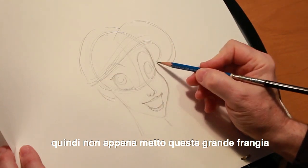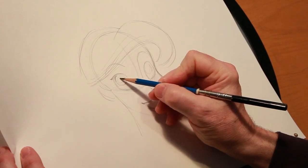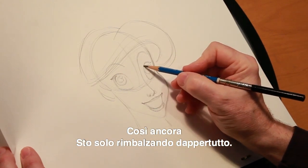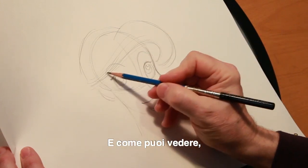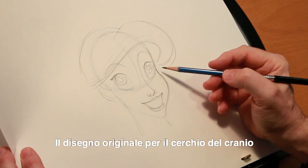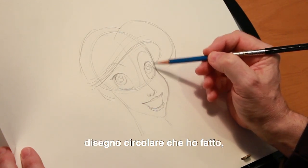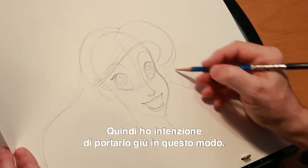As soon as I put that big swooping bang on there, everybody knew who I was drawing. Right now I'm going back into the eyes, just roughing in the shapes of the eyes, the iris, the pupil, and then this littlest spot in the upper corner will be the highlight. I'm just kind of bouncing all over, starting to indicate her eyelashes. When I added her hair I went a little further than the original circle for the skull, because hair has thickness. I wanted to give her a nice, thick, full head of hair that we all know she has.